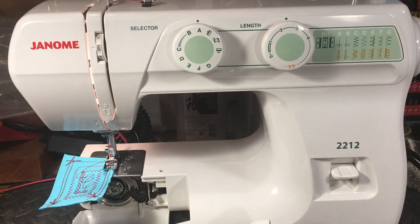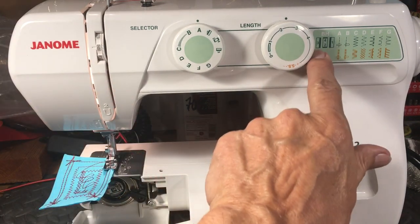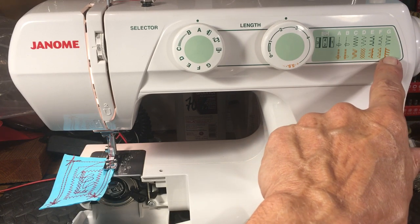All the Brothers are plastic. A lot of the Singers are plastic. Everybody's going to plastic. So if you go to Walmart and get a Singer or a Brother, you could have done better getting this Janome 2212 right here.